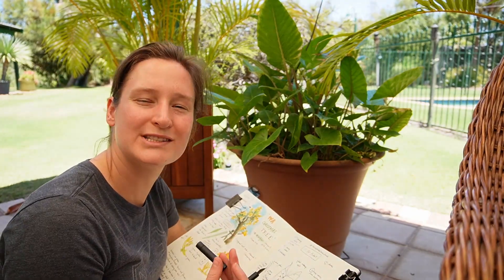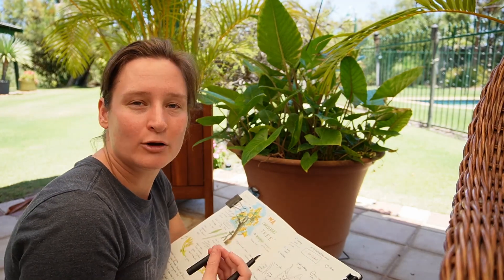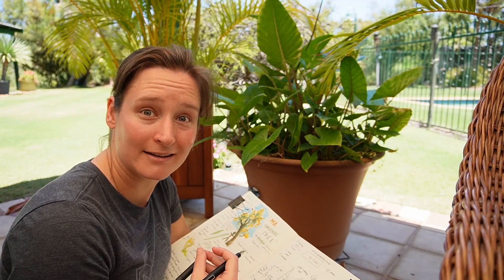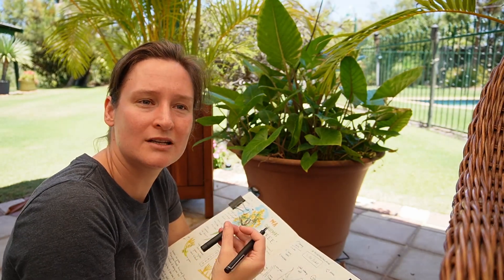Now you might go, what's the point in writing this stuff down? There might not be a point — but again, there might be as well. You don't necessarily know where things will lead. But if you don't write them down, they'll be forgotten.